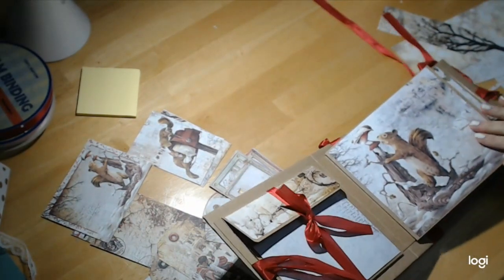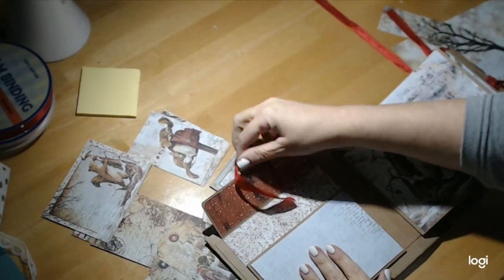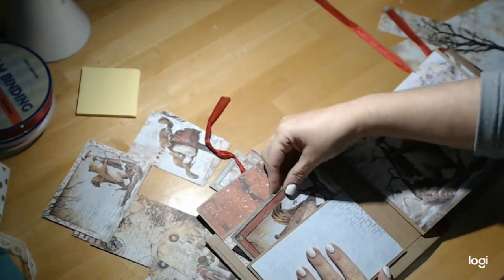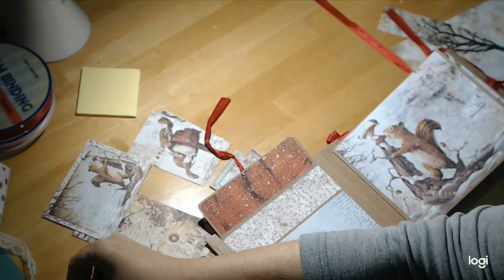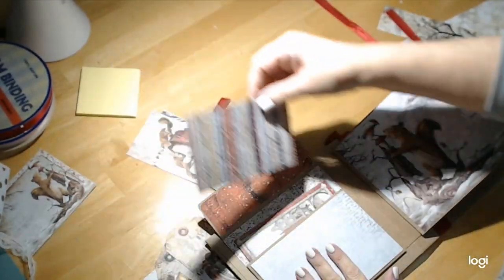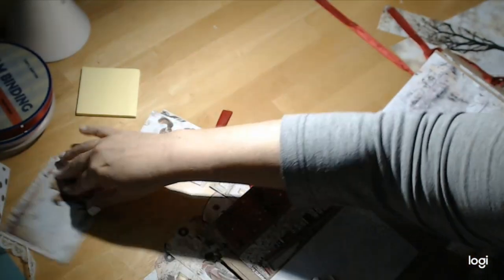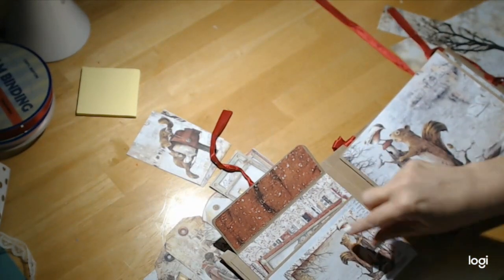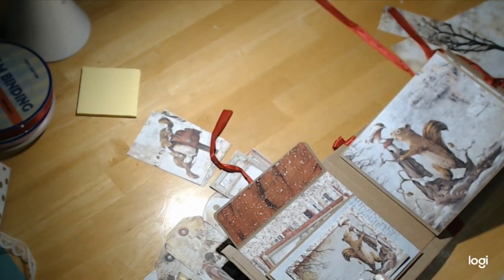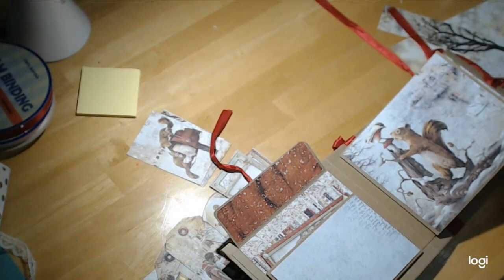So here we have our very first pocket. I thought maybe we'd put a card inside. I don't want to use all the cards because I want to put them in other places. So here's another piece — I'm just putting some paper in there. I do want something here because I don't like how that looks. So I thought maybe we could put him on pop dots to give him a little dimension. This is the fun part, the quick and easy part. This is the part that goes by really fast, but it really adds to your book.